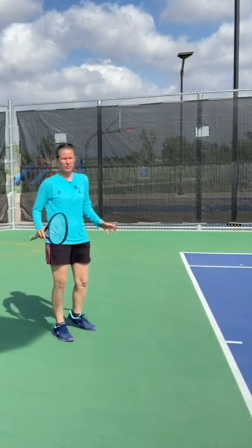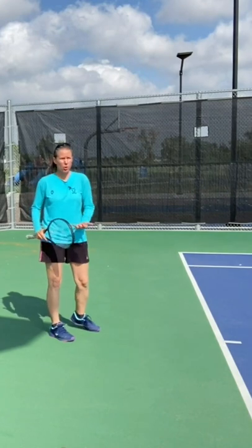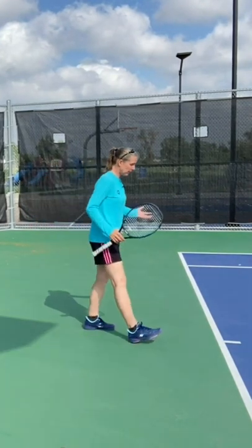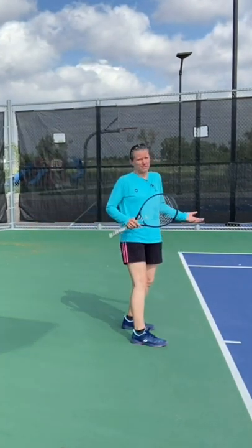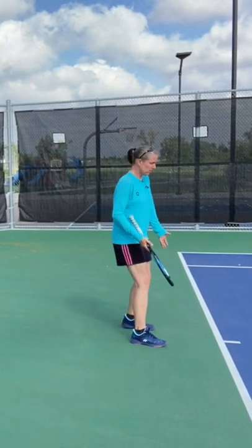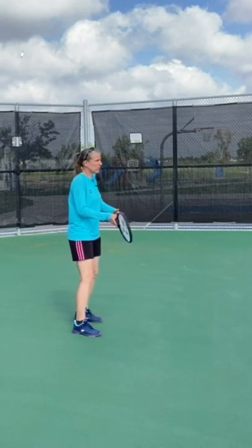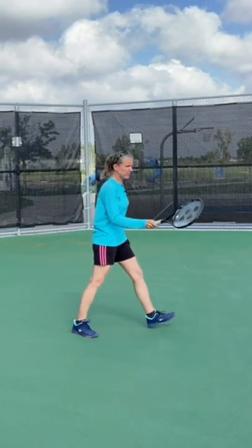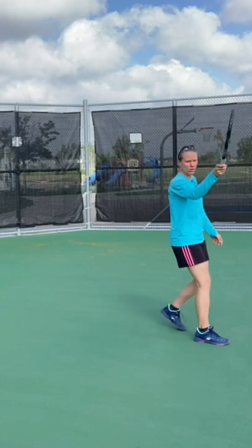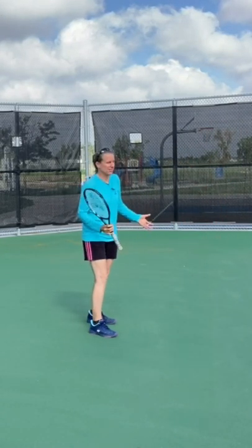One tip right off the bat: a lot of players, especially newer players, start way too close to the baseline. Take one, two, three steps back and you're going to be able to take the same ball that previously was probably above the shoulder — at least shoulder height. So that's a really quick fix.